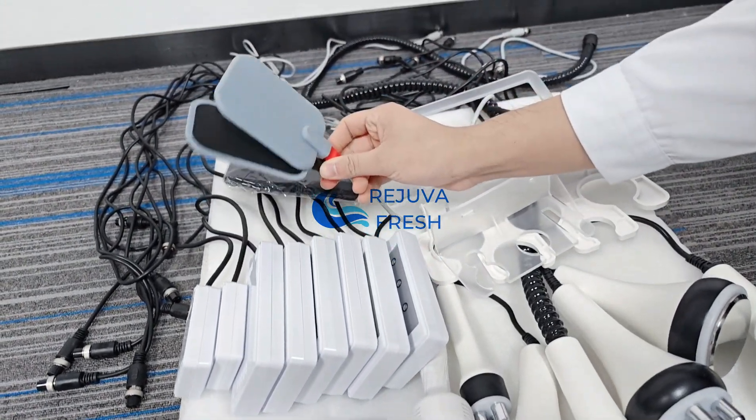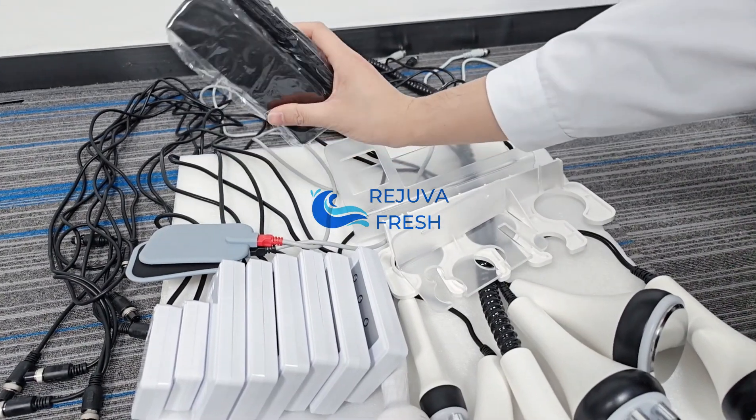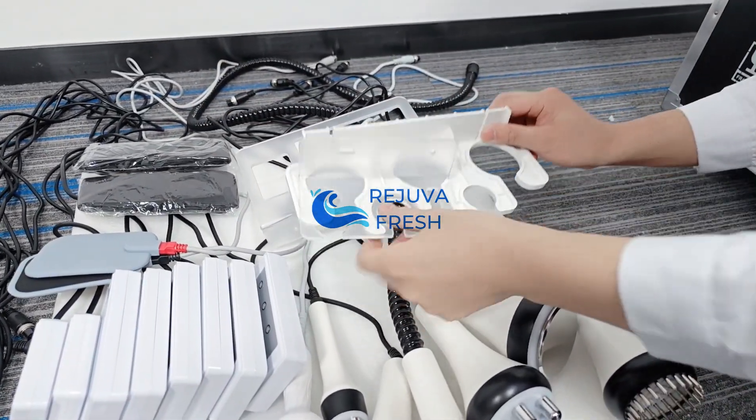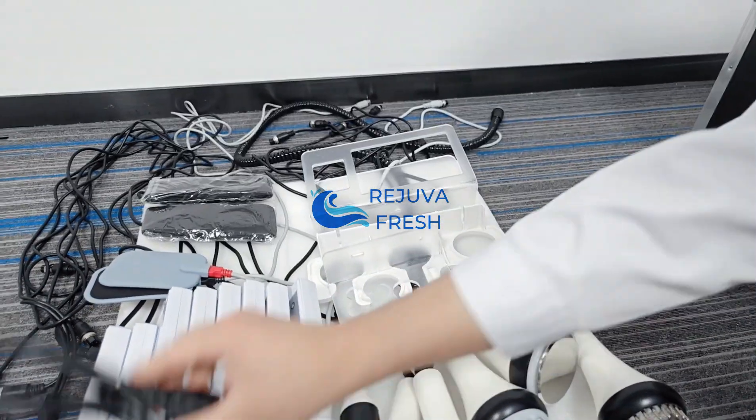There is one pair of EMS pads, 2 bandages, 3 plastic holding pads, and 1 cable.